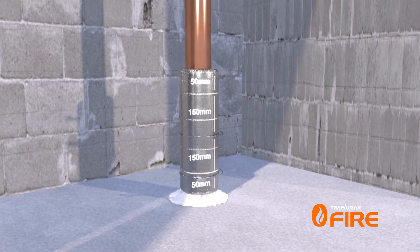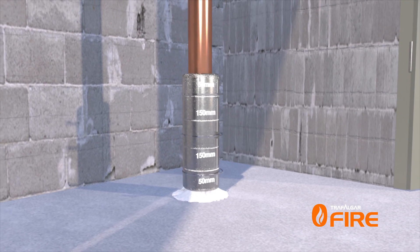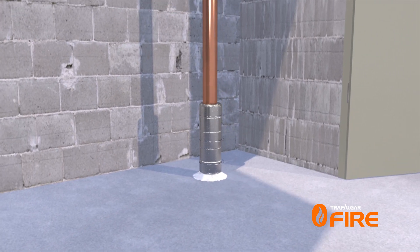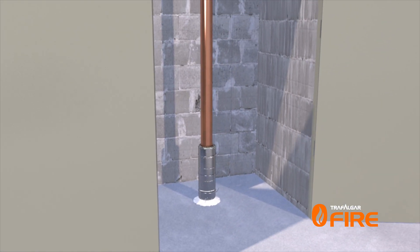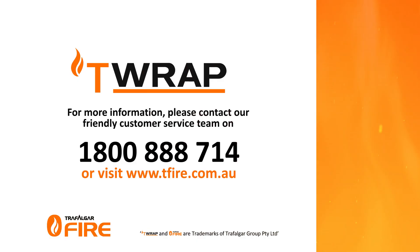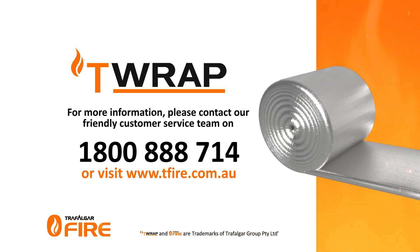No additional sealant is required to complete the installation. Please note, larger pipes will require longer lengths of wrap, and in some cases additional layers, to achieve full installation performance to match the fire barrier.